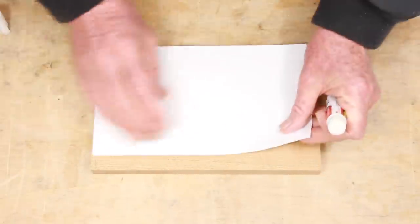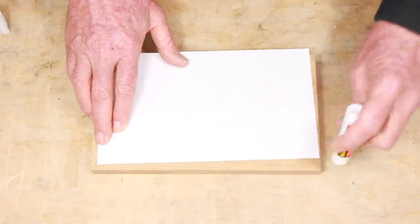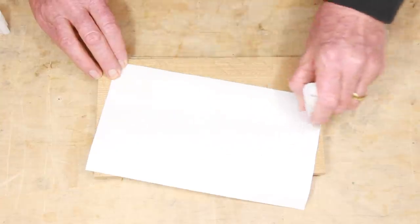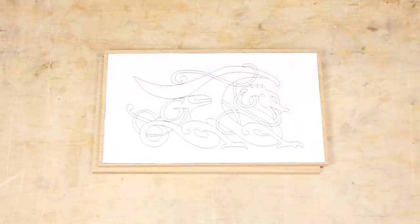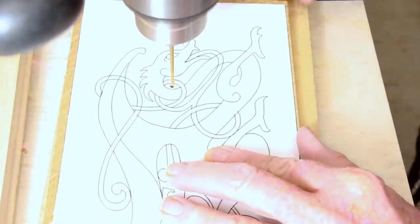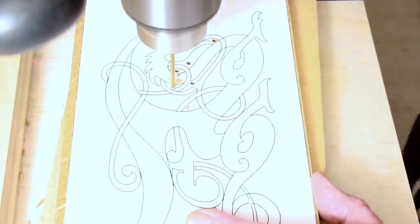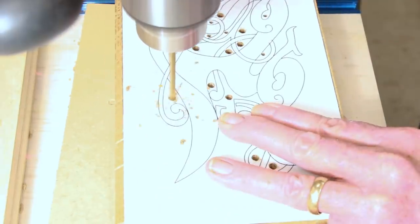A glue stick is an easy way to paste on the pattern, and it does not penetrate into the wood surface. It's the most convenient and simplest way to stick the paper down that I've found. There are 25 interior spaces in this figure, each of which requires an access hole for the scroll saw blade. Some of those holes have to be pretty small.